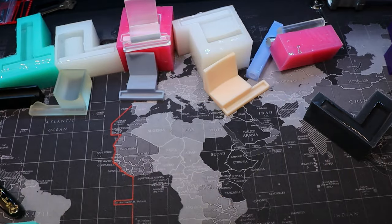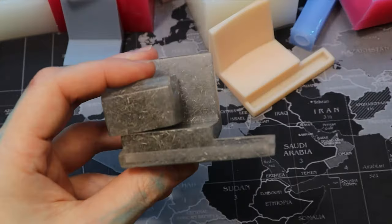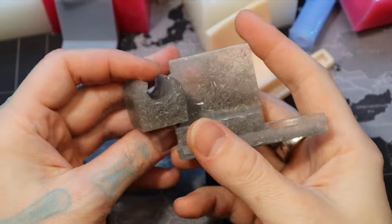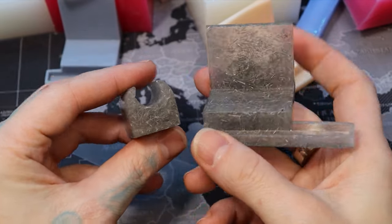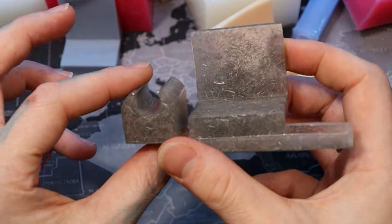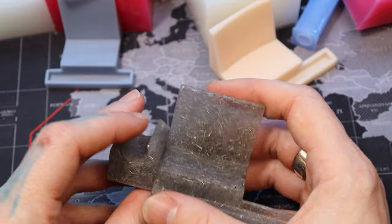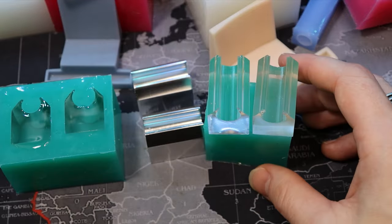Here's something you can do with these molds to make them look different: this one was made with a whole bunch of ground-up aluminum mixed into resin. Just some creative stuff you can do. Now, things to look out for when making your molds — this is an important lesson I've learned.